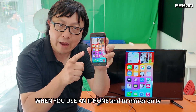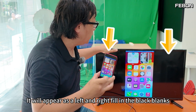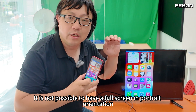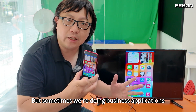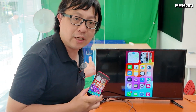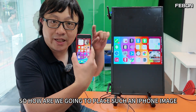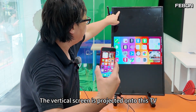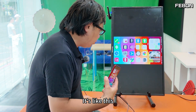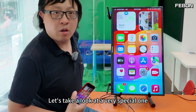Hello everyone. When you use an iPhone and mirror it on a TV, it will appear with black bars on the left and right. It is not possible to have a full screen in portrait orientation. But sometimes in business applications, what we need is full screen. The TV has to be turned 90 degrees so that the vertical iPhone screen is projected onto the TV as full screen.